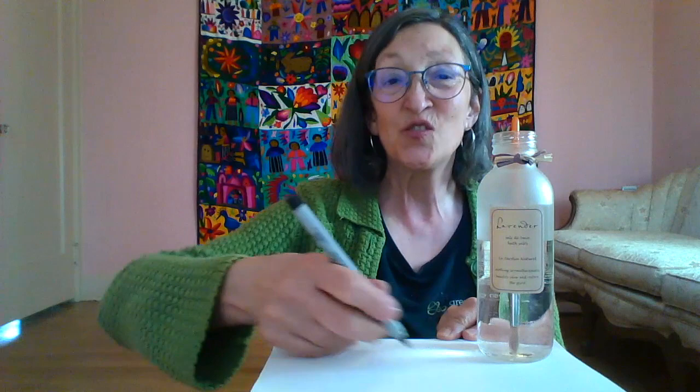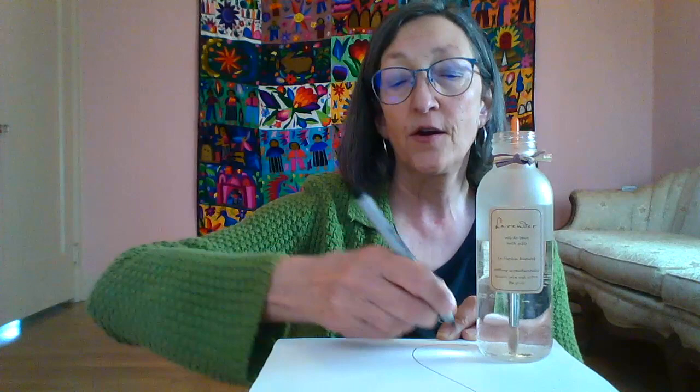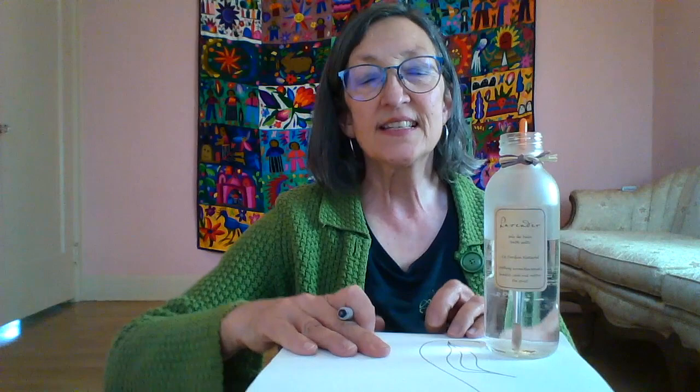I'm just going to imagine what I would want to grow and draw a picture of that. Let's work together now — you can think about what you want to draw. The reason I like the Sharpie is because I can draw something and then paint over the top of it and my black lines will still be there. I wonder what kind of plant I would want to grow with my seed. Maybe I'll make a really tall and curvy kind of plant, maybe with a leaf on there. I'm trying to decide if I want a flower.